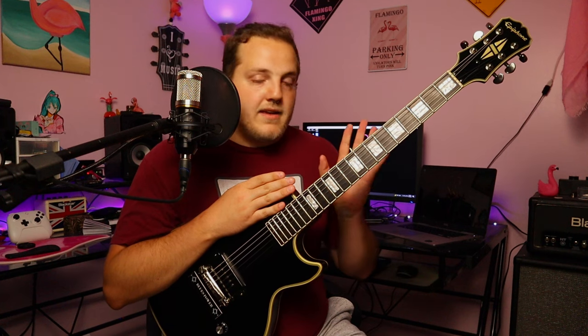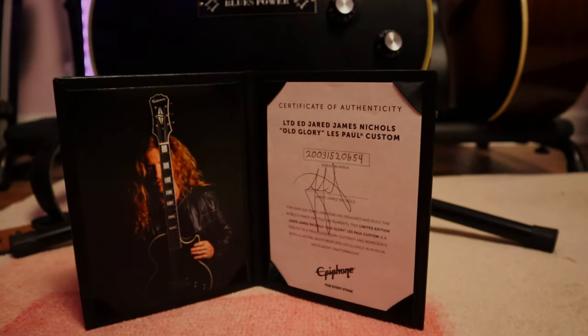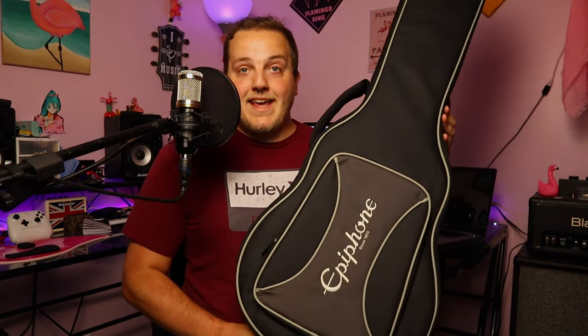According to Trogly, the reason they did the plaque is it's a throwback to when people would change the bridges out and needed something to cover the area — they'd usually put one that said 'custom made' on there. That's where this came from. Go watch Trogly's video for more details. That's a quick rundown of the specs. It's an amazing guitar. If you're fortunate enough to find one used, you may also get the certificate of authenticity in this nice faux-leather information packet, with a limited edition Jared James Nichols Old Glory Les Paul certificate, a picture of the man himself, his signature, and the serial number. You also get the Epiphone Epi-Lite case — a really, really nice case.